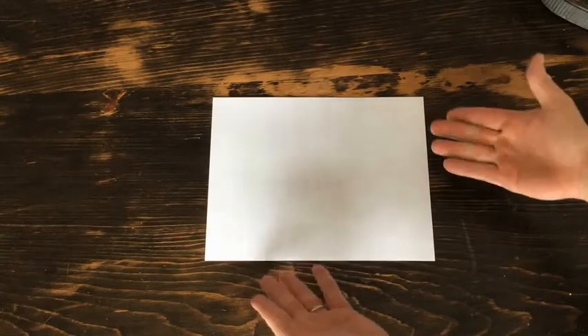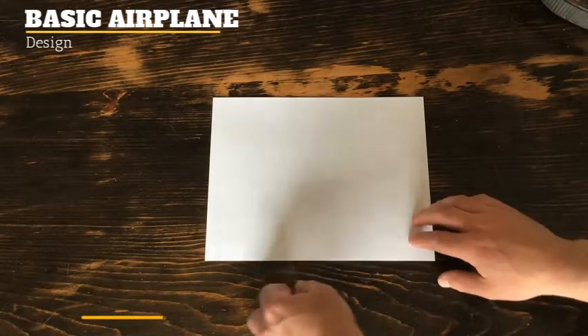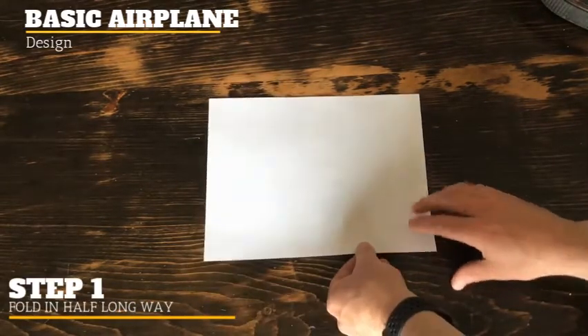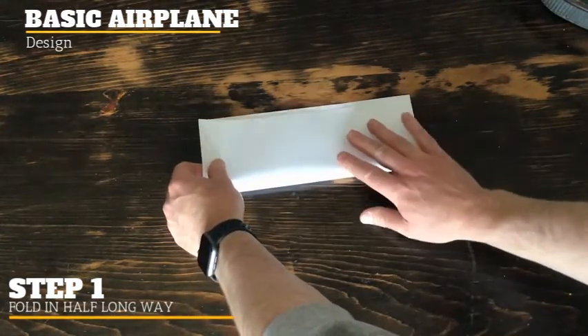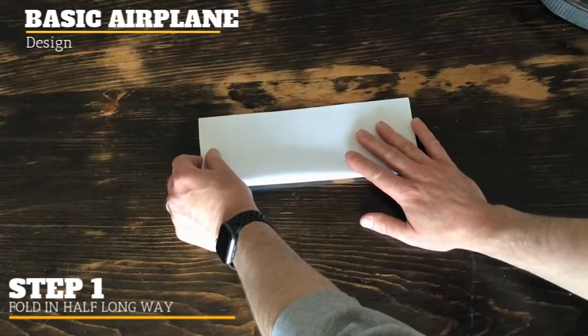Now that you have your paper — just a blank eight and a half by eleven — we are going to make the basic paper airplane. First thing you're going to do: step number one, take the bottom part here and bring it up, folding it all the way up to the top. Try to get as close as you can, nice and straight.